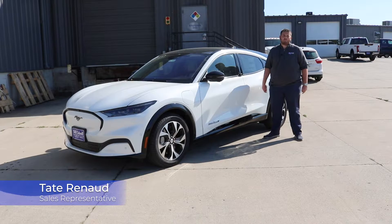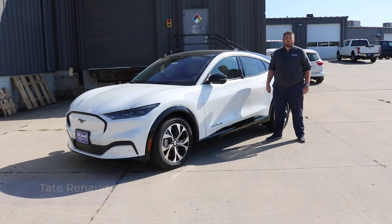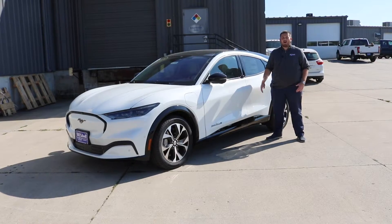Hi everybody, I'm Tate Reno for Bill Caldwell Ford and for this week's Feature Friday I would love to show you the new electronic door handle for the Mach-E.